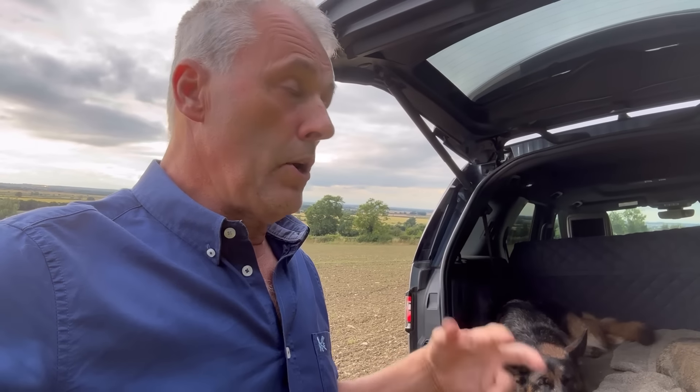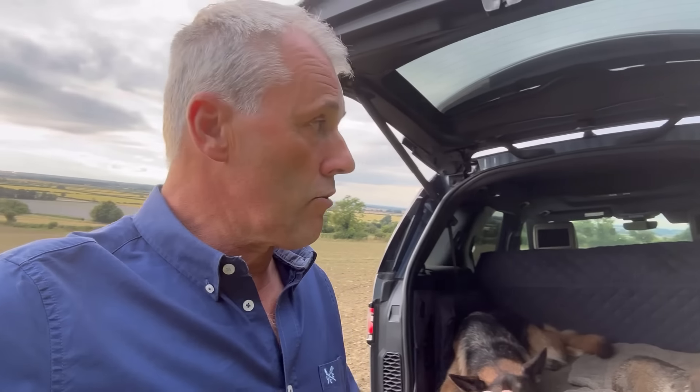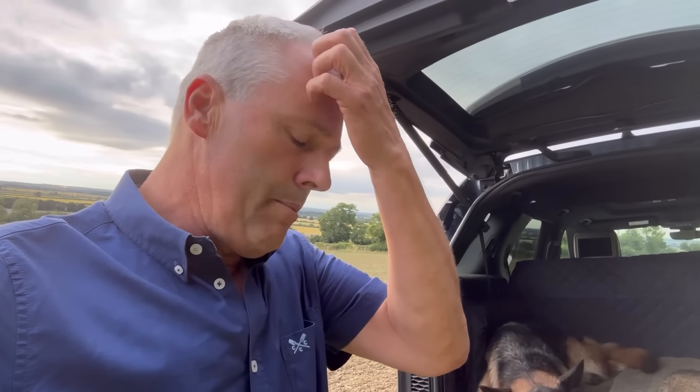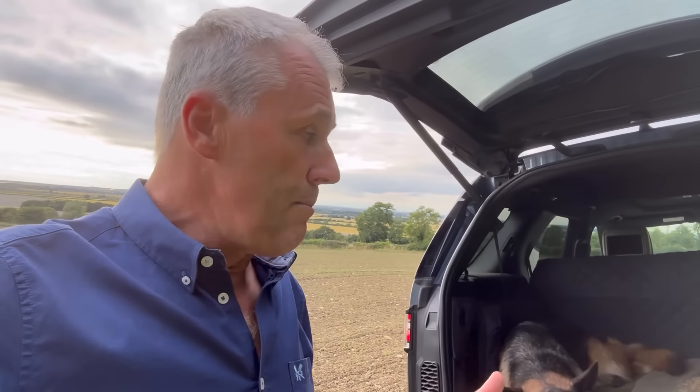Those areas are where we've had a cover crop in — phacelia, buckwheat, and linseed — to help dry the soil out and improve it, because of the organic matter going back in with the cover crop. We're going to be getting those fields ready for planting with winter wheat before we start harvest. That was the aim — to maximise next year's winter wheat crop.